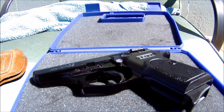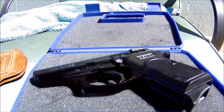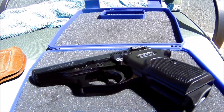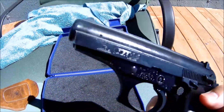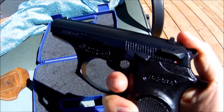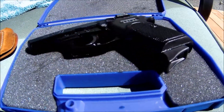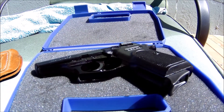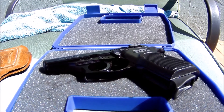My third tip for running the Bursa Thunder 22 flawlessly is making sure it's well lubricated and cleaned after every time you shoot it. This gun has been oiled and cleaned very frequently — after every time I shoot it — and I've noticed I have fewer malfunctions and jams when the gun is properly lubricated.